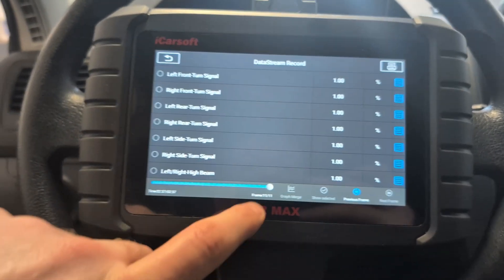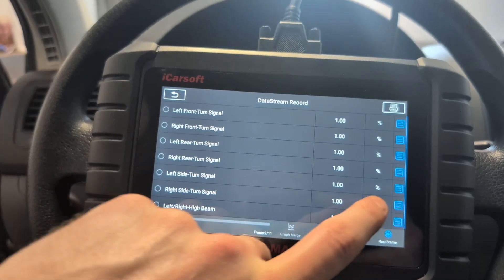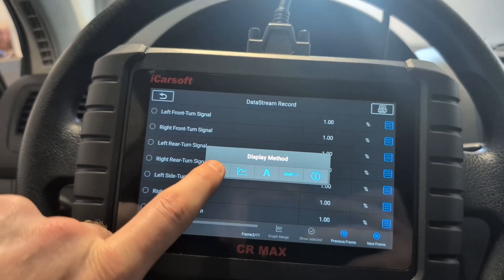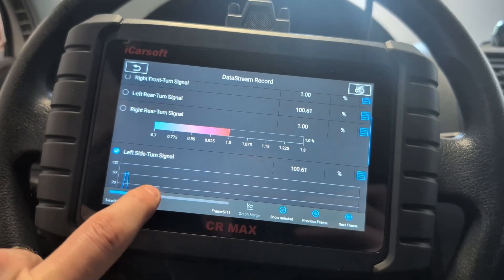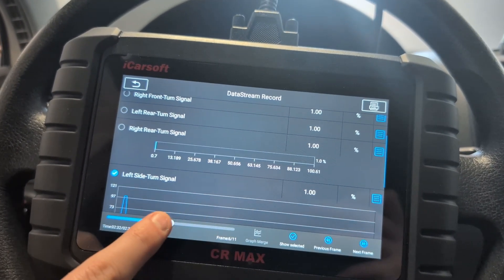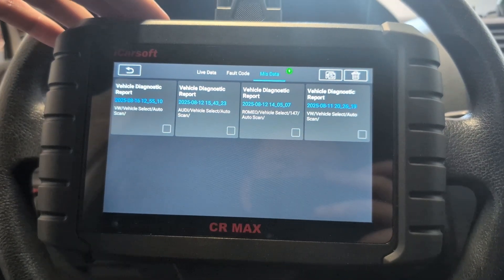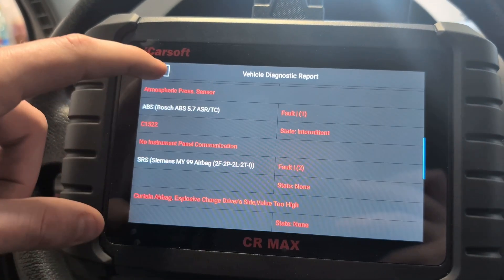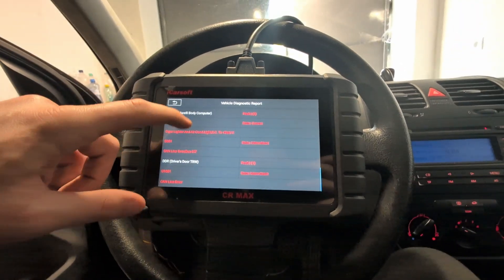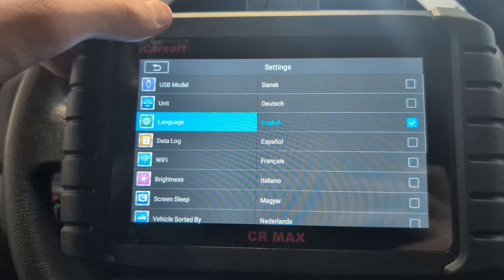This is a short sample of live data — it recorded all the data from my body control module. I can display it as text but also change it to gauge, graph, or bar view. Of course we also have full scan reports, so whenever I saved a report it will be stored here. For example, this is the report from the Alfa Romeo, and we have all those fault codes saved. You can also change the language — it comes with about 15 different languages.